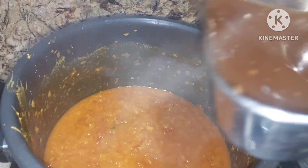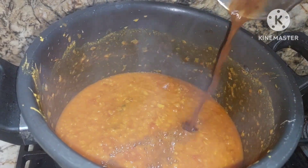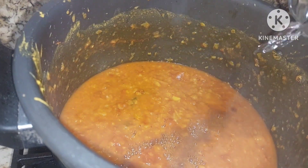To this we will be adding tamarind pulp, because it is Hyderabadi khatti dal — khatti dal means tangy. We shall add a little more water to make it thin.